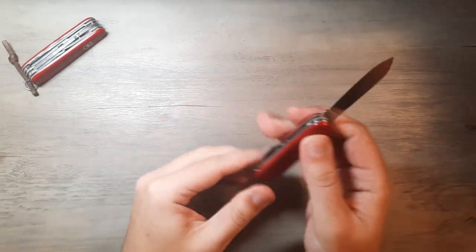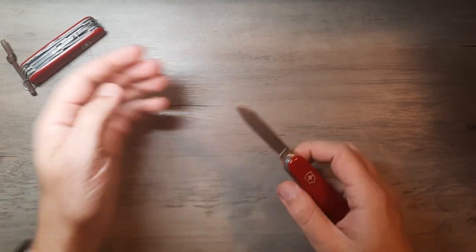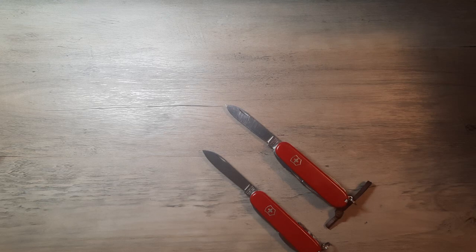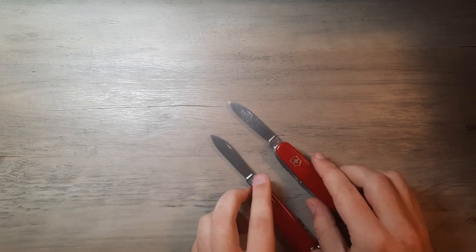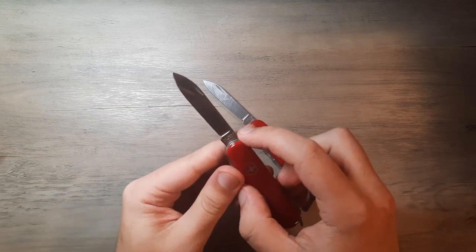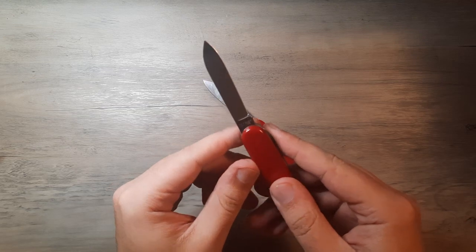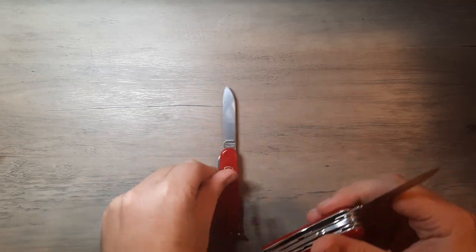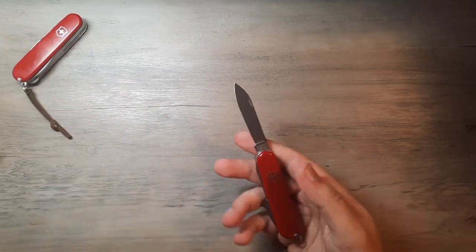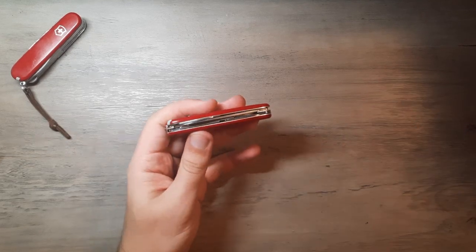Moving on to the knife. That is the same knife blade that is on pretty much every other standard 91-millimeter Swiss Army knife. Same blade, same steel — says Victorinox, made stainless. Flip it over and it says Officer Suisse. Great edge out of box, holds an edge for a while. I love it.